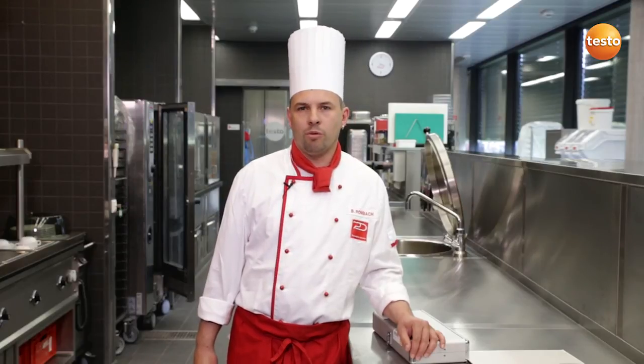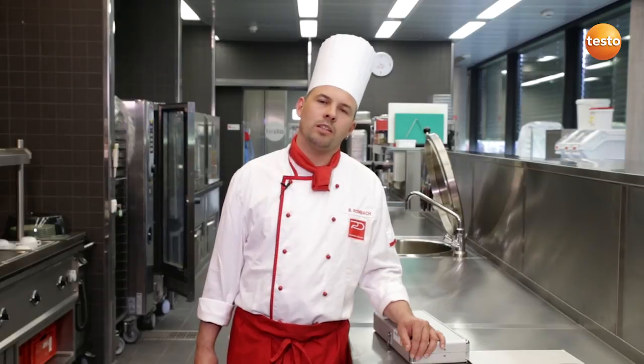We serve deep-fried foods here once a week. And thanks to the Testo 270, I've been able to save 50% of my cooking oil.